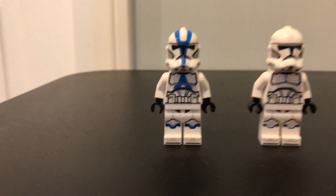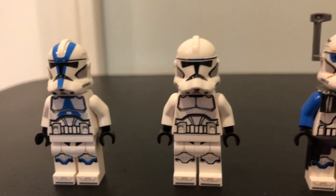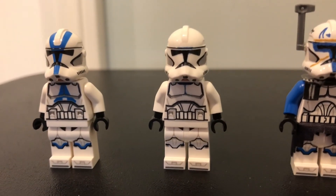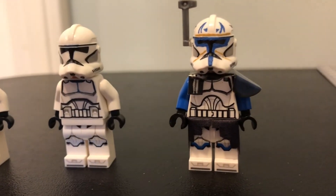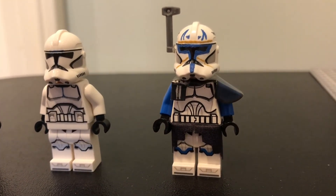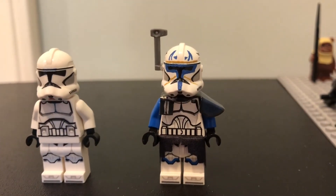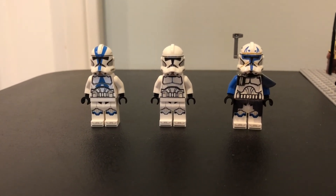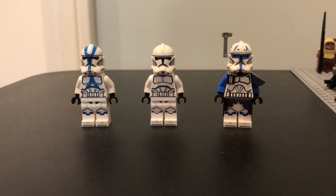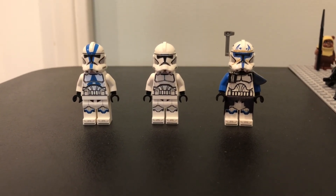Here are the phases you need to go through to create this phase two Captain Rex: start with a normal 501st trooper, shave off all the decals using an exacto knife, and then add the finishing touches that make him Captain Rex. If you enjoyed this video, a like would be greatly appreciated. Comment down below any other customs you might want to see in the future and subscribe for more content. Peace.